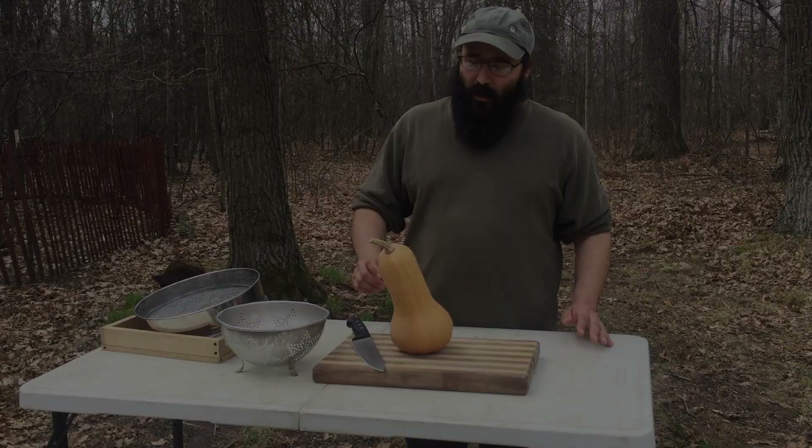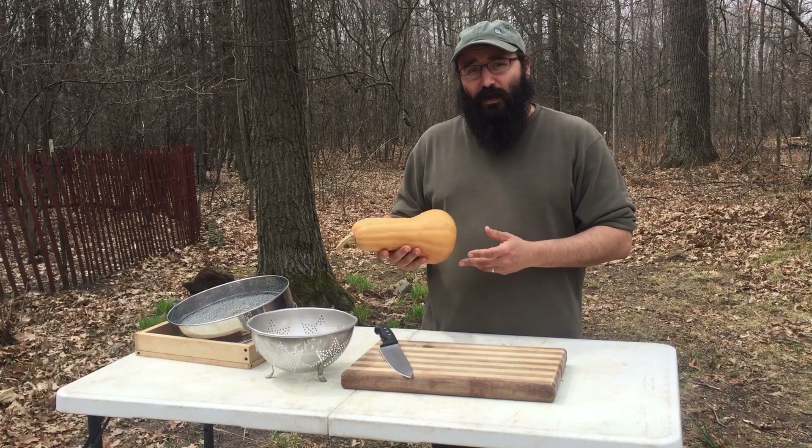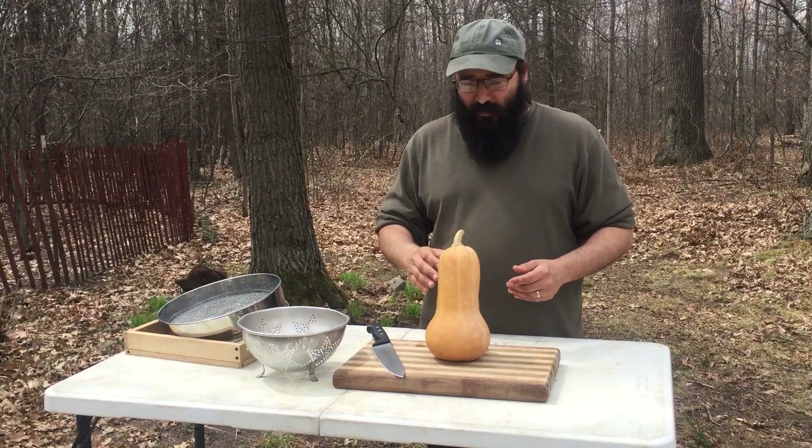An important thing to know when you're harvesting seeds from squash is you want to make sure your fruit is as ripe as possible. This one we actually harvested last September, so it's been in storage for about six months now. That's a good trait that we want to select for — we want to make sure we have good storage fruits that are going to last us throughout the winter. So this is an ideal specimen right here for harvesting seeds.